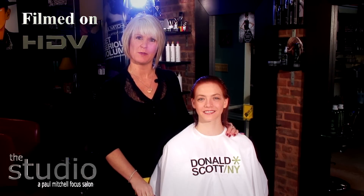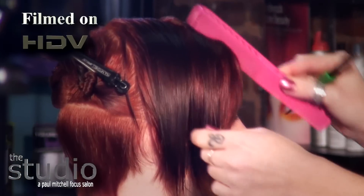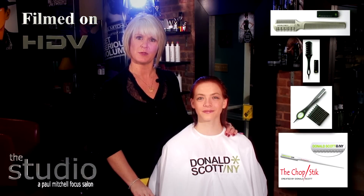Hi, I'm Michelle King and I'm here today to represent Donald Scott New York in support of the number one carving comb and the innovative tools on the market: the TDS Twist, the DSX-4, and the Chopstick.